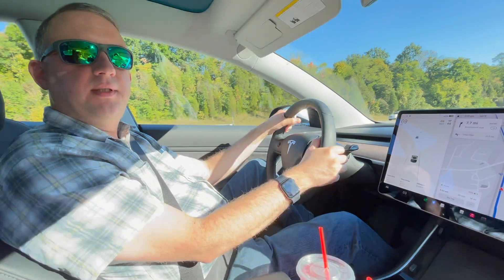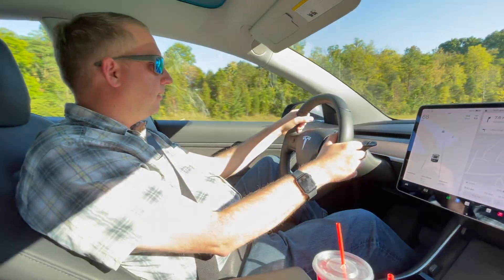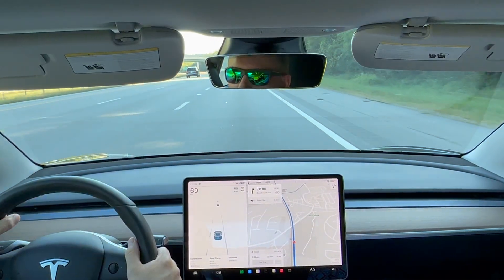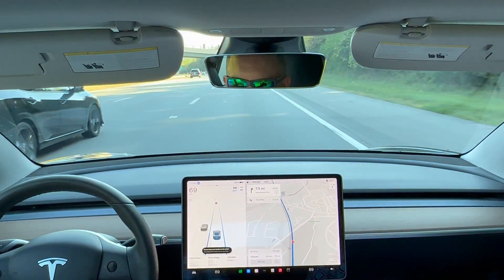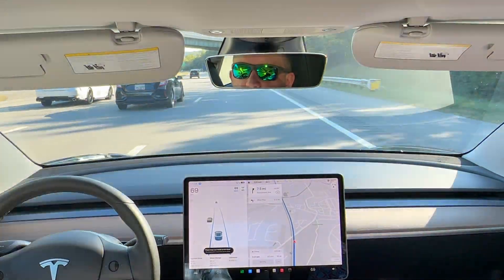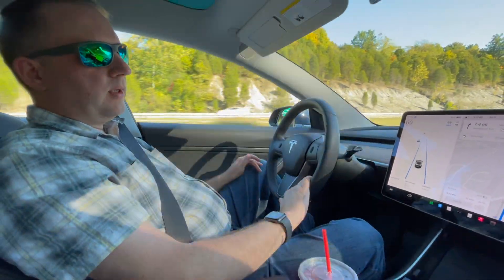So here we are on the interstate. In order to activate Autopilot, just do two clicks down on the stalk. You get a chime and it's indicating up here on the screen with the blue steering wheel.